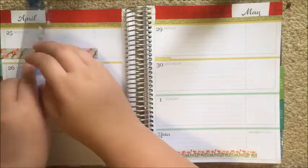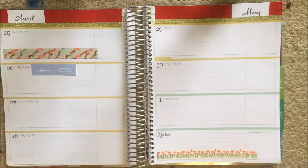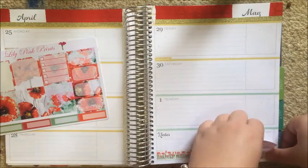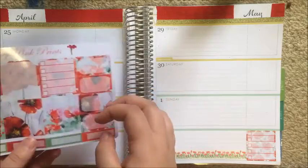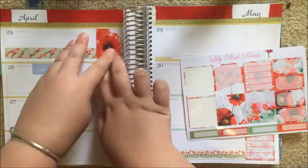This washi I'm putting down on the Monday is not actually poppies, but it kind of looks like poppies on branches, so I just added it there as some decor. I'm adding a checklist to my thankful thoughts section from the kit, just as a general to-do list for the week. Then I'm putting this decorative box on the Monday.